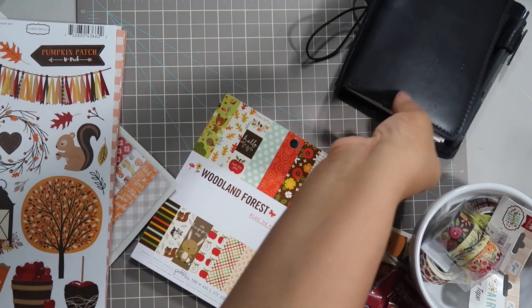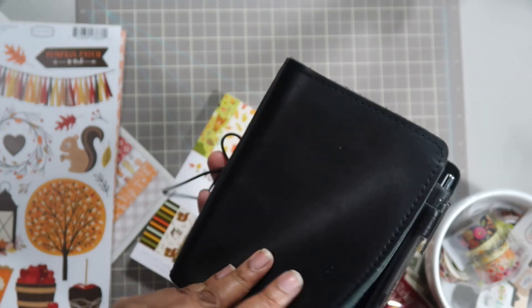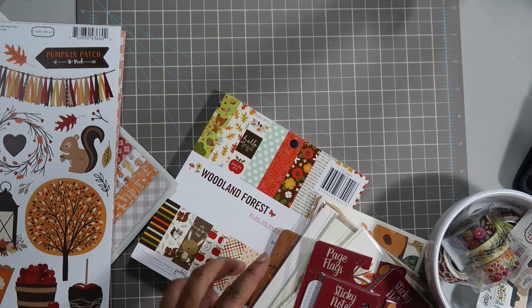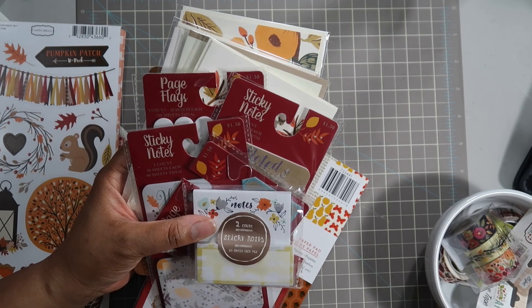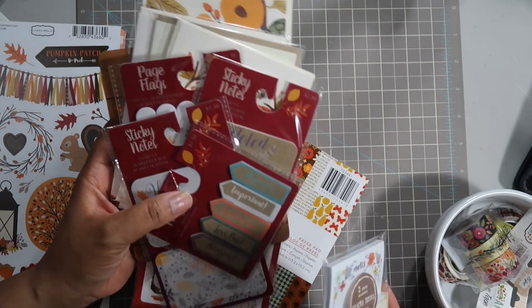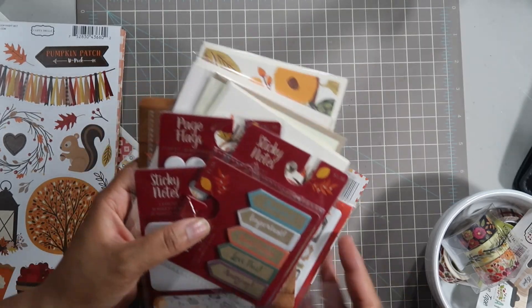The notebook that I am using is a Foxy Fix - this is the Boss Babe Madison, black on black, black strings, black stitching. I have some other items that I want to share that I bought on some shopping trips to local craft stores like Joann's, Michael's, Hobby Lobby, and even the Target dollar spot section. I've been sort of collecting these over the past couple of months.